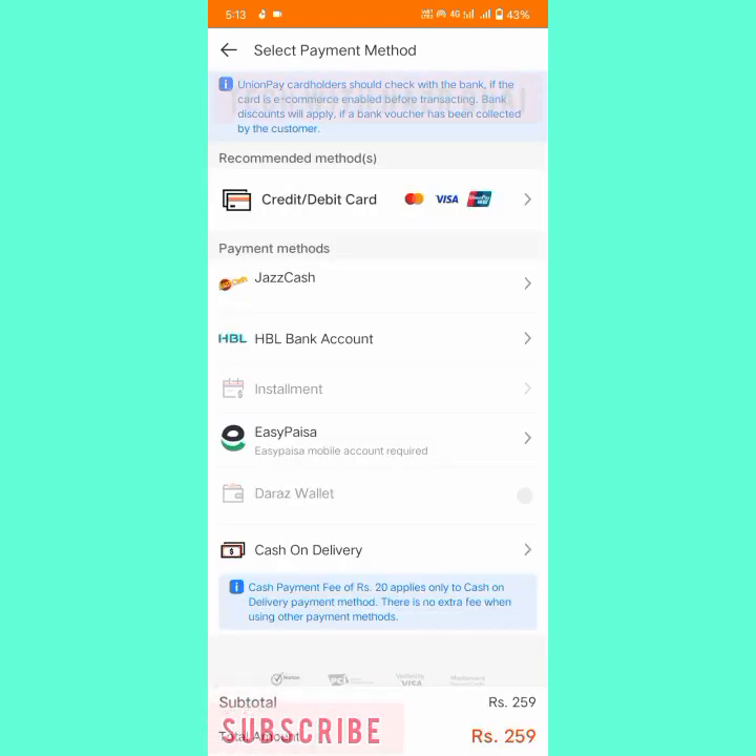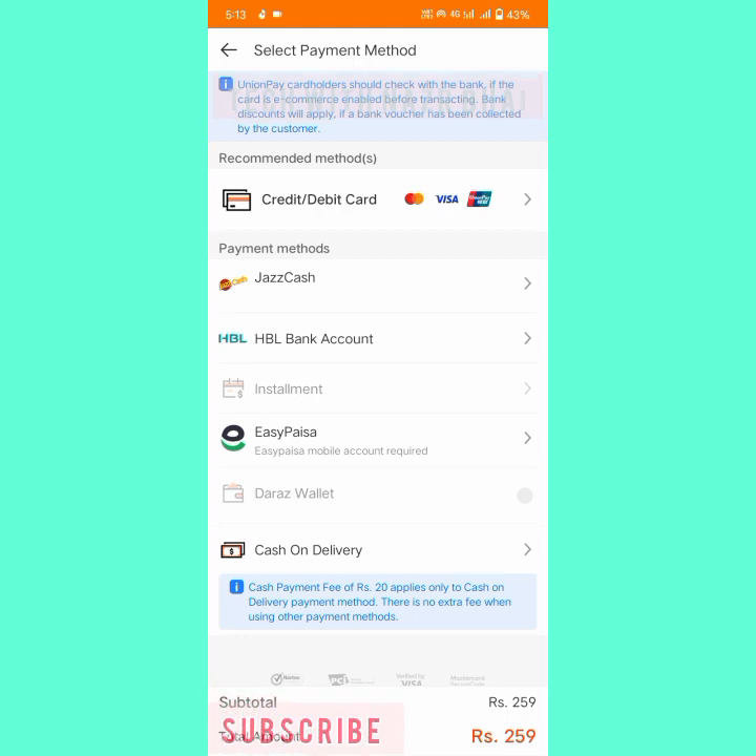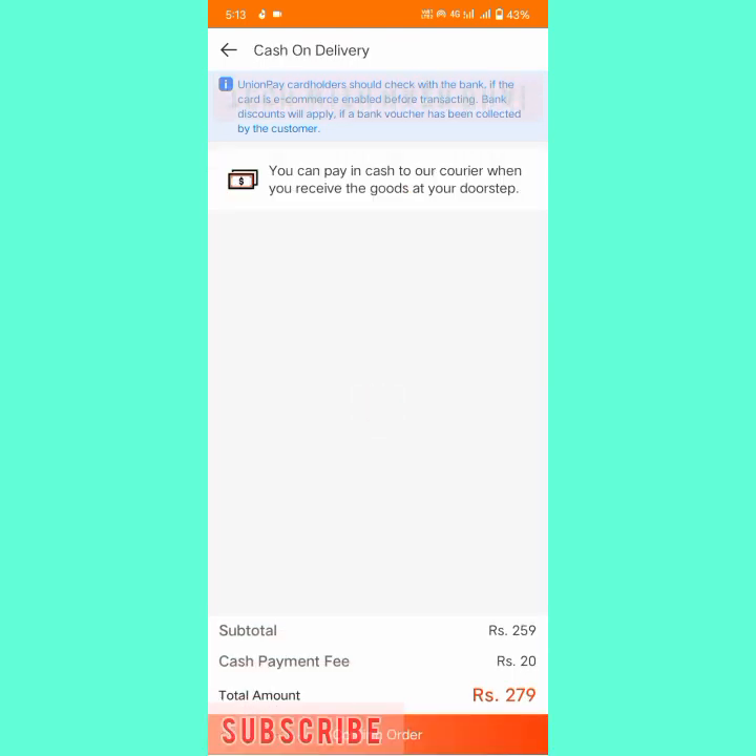Remember: when you have a permanent payment method set in Daraz, it will not ask you to select a payment method again. It recommends credit card, but there are also many other payment methods available such as JazzCash, HBL bank account, and EasyPaisa. I will use cash on delivery, so I click on Cash on Delivery.